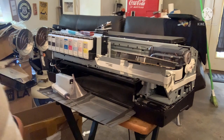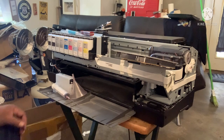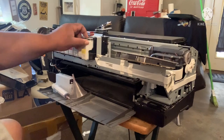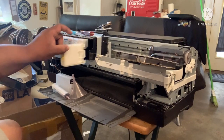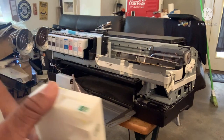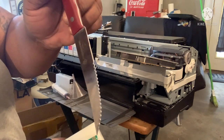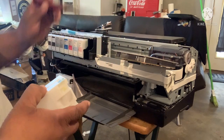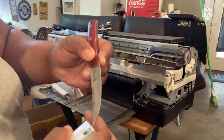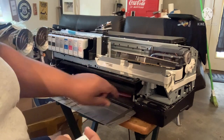So the first thing we want to do is deal with the cartridges. We're going to take out the yellow first. What I use is a knife — I'll grab it and wedge it up. You just barely do it lightly, and it actually comes right on up. It's not hard.